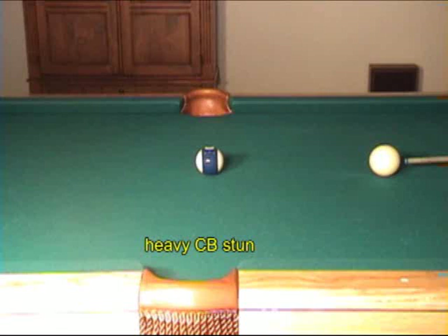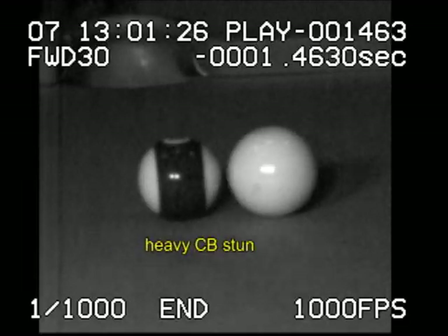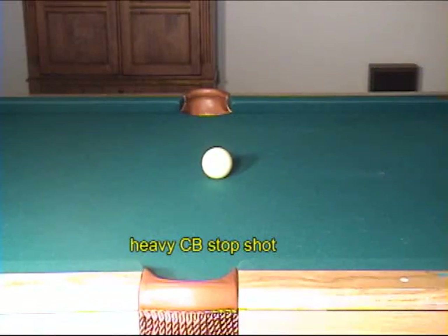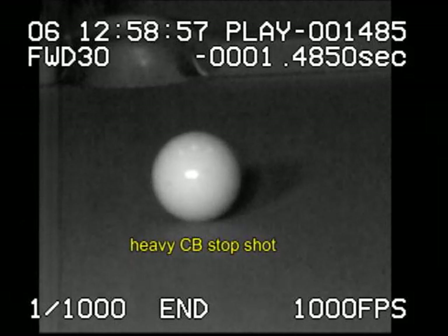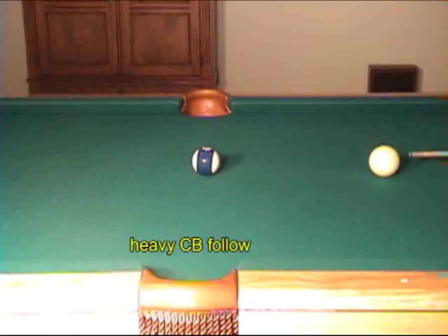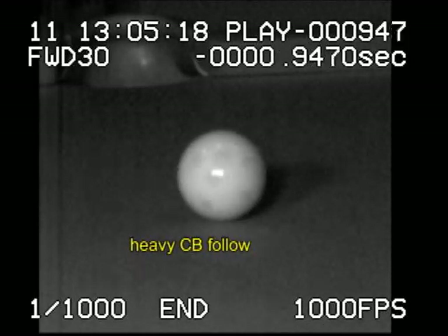A heavier cue ball drives forward with stun. A stop shot with a heavier cue ball actually requires a slight amount of bottom spin. The bottom spin creates drag action which slows the forward motion. A heavier cue ball with top spin follows the object ball even more than normal.